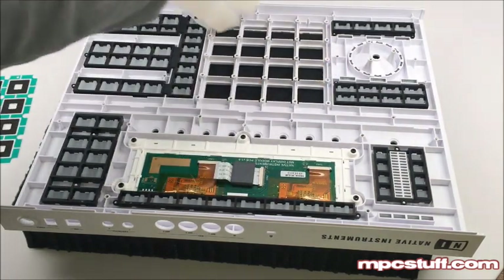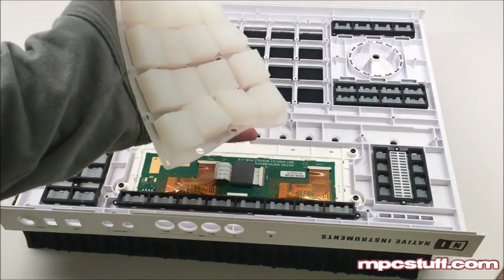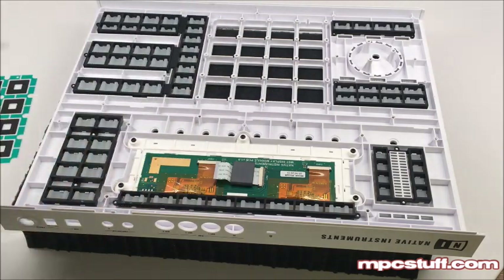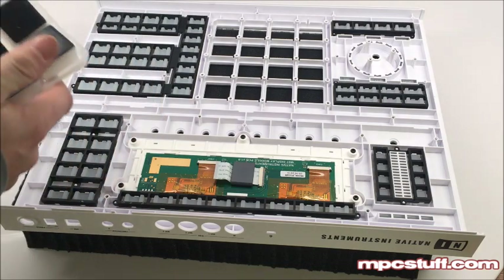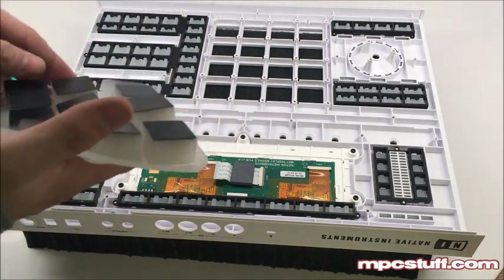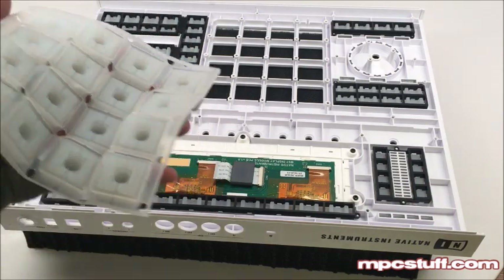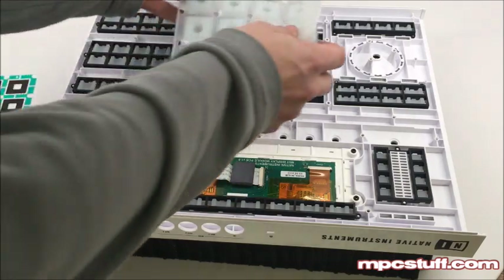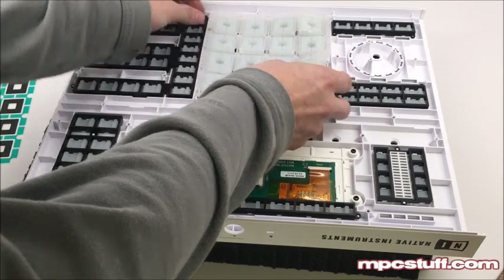Now we're just going to take out our pads and put in our new ones. As you can see, we have our new pads. These ones are prototypes — they have the black tops to them and they don't have the rubber yet, they're just a screen, so we're just testing these ones out. We're going to go ahead and take our thick pads and put them in the studio just as the other ones were.